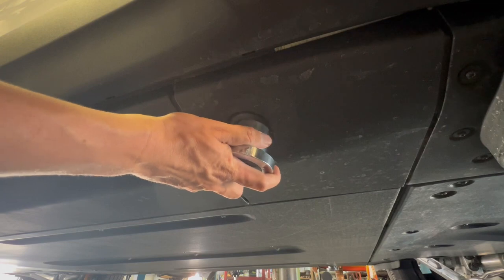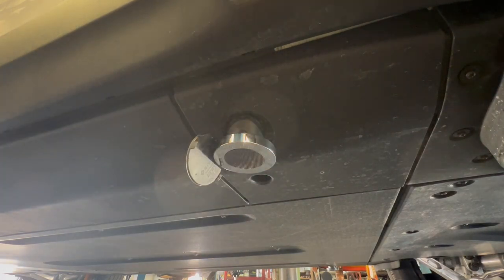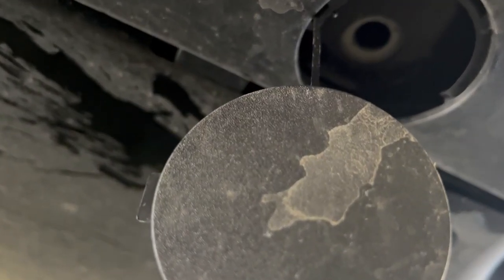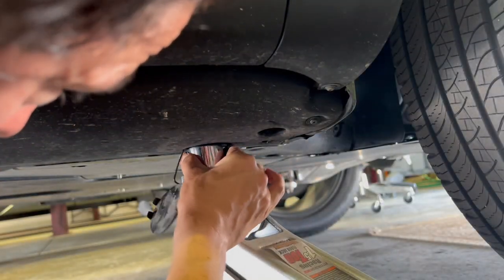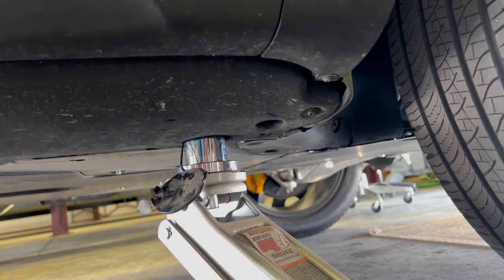On the rear lifting points, the puck will plug directly into the hole and hold there on its own due to the gasket. On the front lifting points, however, there's an extra plastic piece that prevents the puck from holding — you will have to hold it in place as you insert the jack. Once you've done that, you're able to lift away.